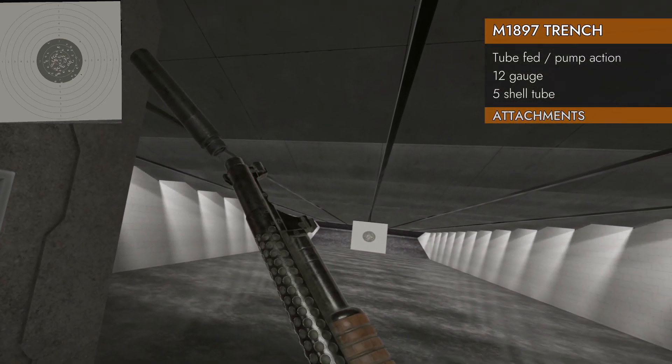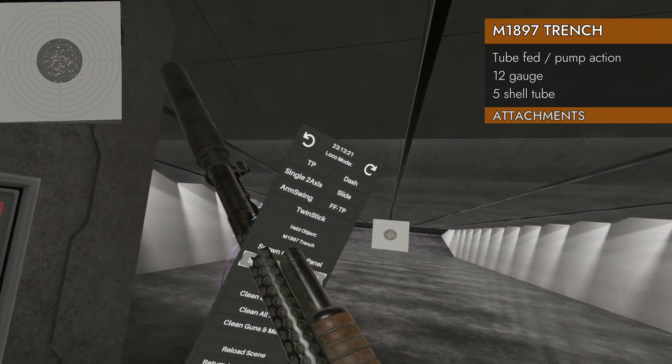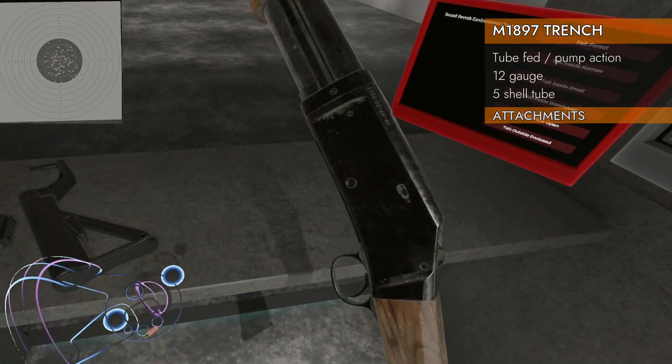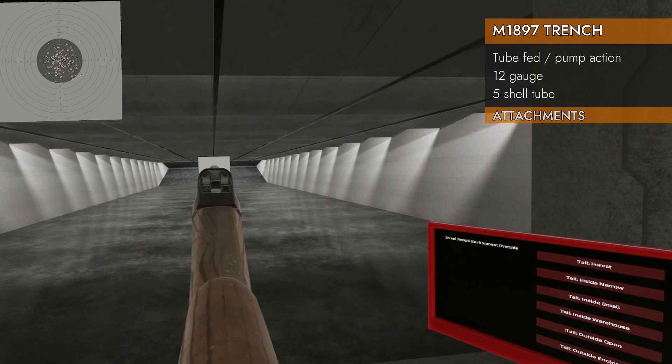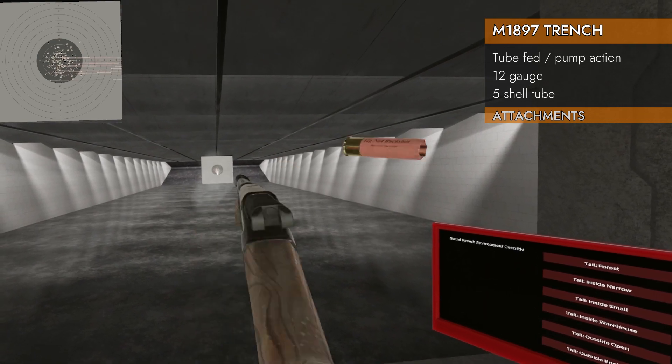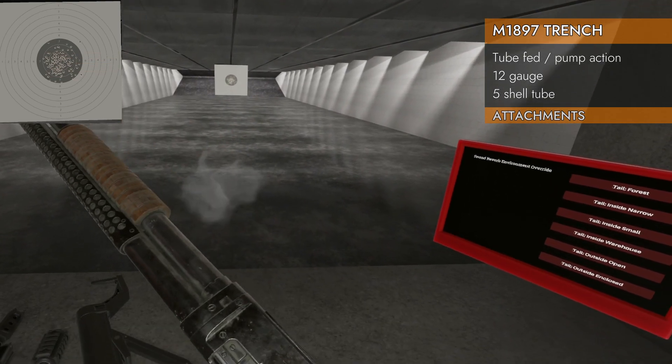Will it take a suppressor? It will! Well, well, well — these pump actions take suppressors. Let's see what it sounds like. Nice, I like it.